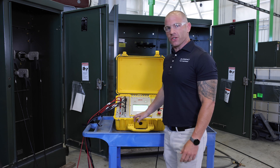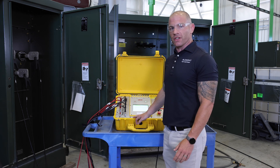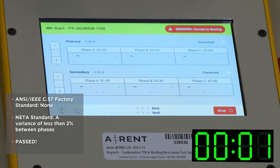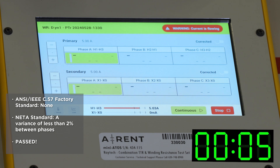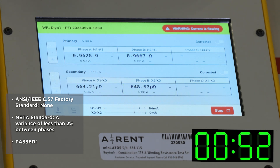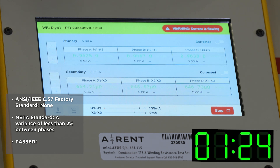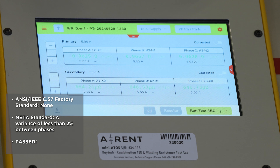We're going to run winding resistance using the Raytech Mini ATOS. Winding resistance testing is looking for a loose connection internal inside your transformers. I'm going hot. Based on these results, there's nothing to indicate a loose transformer connection.